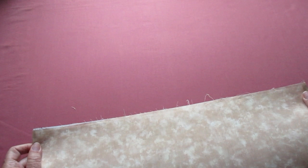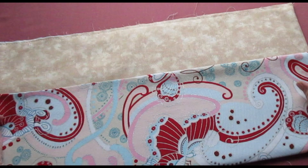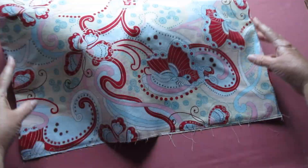Now on that open end, we're going to baste about an eighth of an inch from the edge. You can use your sewing machine or just do it by hand. On the other 22 inch end — the closed one — topstitch it an eighth of an inch from the edge.